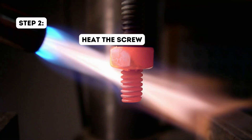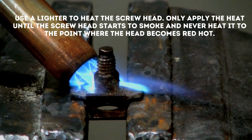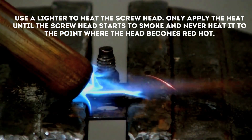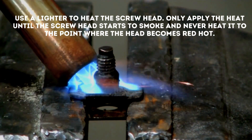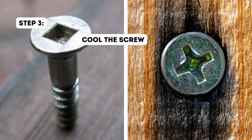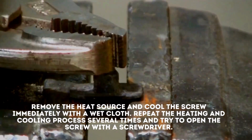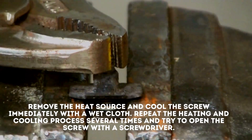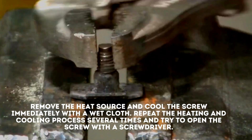Step 2: Heat the screw. Use a lighter to heat the screw head. Only apply the heat until the screw head starts to smoke, and never heat it to the point where the head becomes red hot. Step 3: Cool the screw. Remove the heat source and cool the screw immediately with a wet cloth. Repeat the heating and cooling process several times and try to open the screw with a screwdriver.